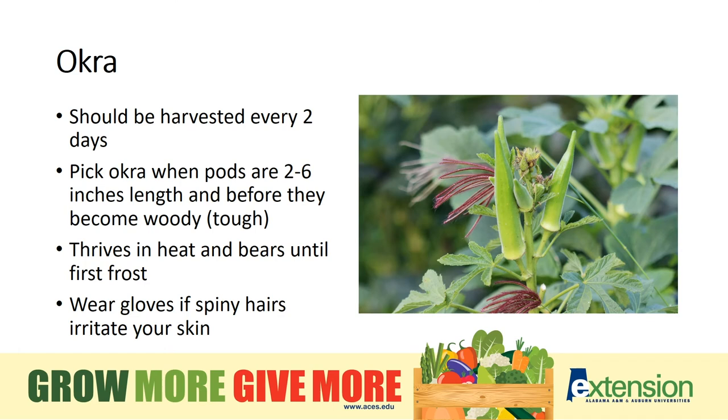Okra is best picked small — use gloves to protect your hands from the spines. The measurement from the top of your index finger to the base of the thumb is a good measure of the 2 to 4 inches for harvest size. I was taught to harvest them every other day to keep the size in check, and I think that's a rule that never fails.